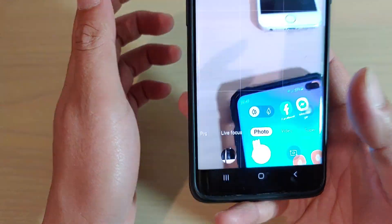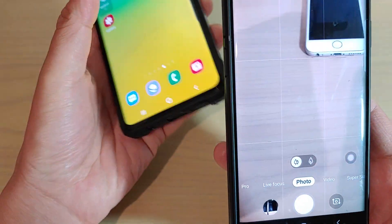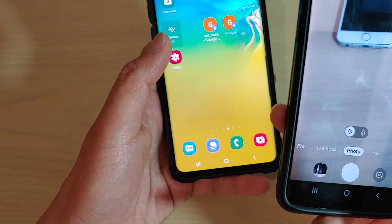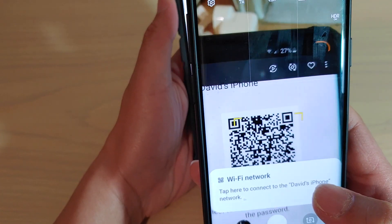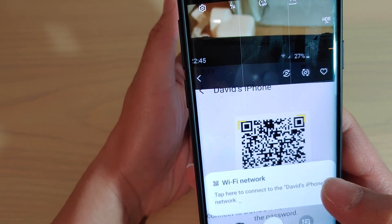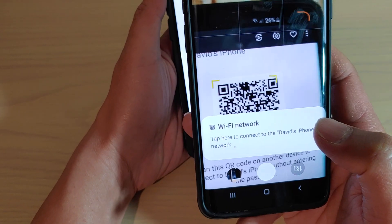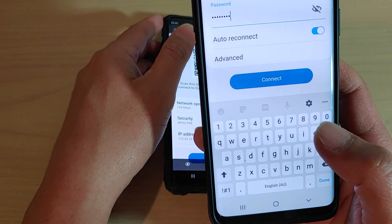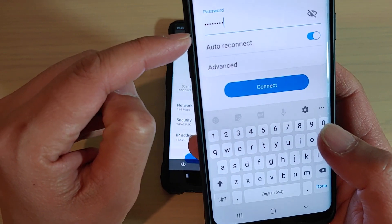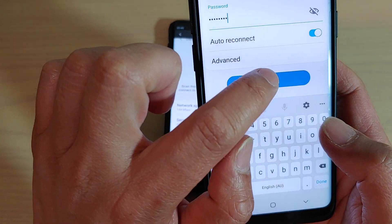This will open up the camera. I'm just going to open up a QR code — all you have to do is just point to it. As you can see, this QR code allows me to automatically sign into a Wi-Fi network. I can simply tap on that and it will automatically add the password in, and all I have to do is tap on Connect.